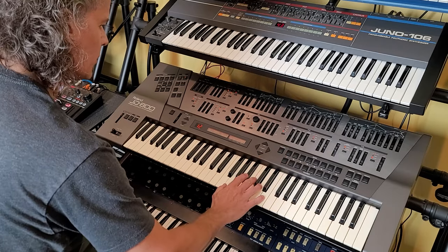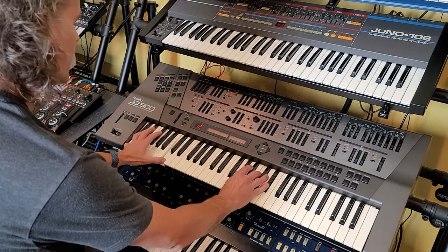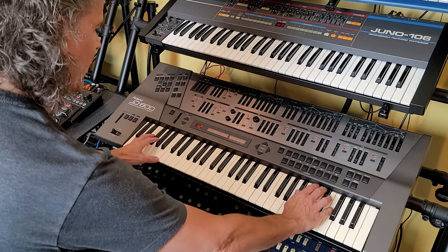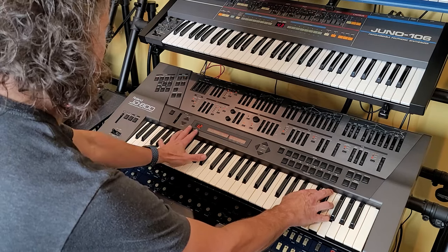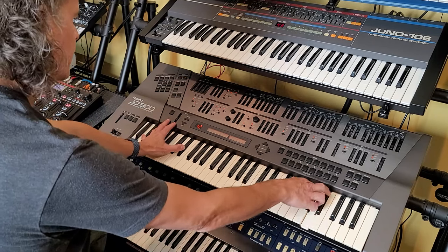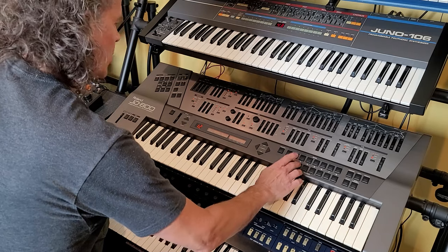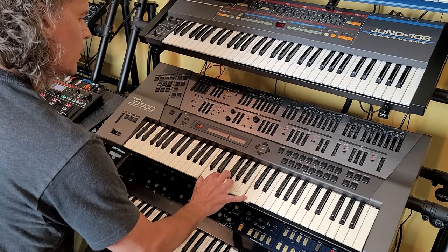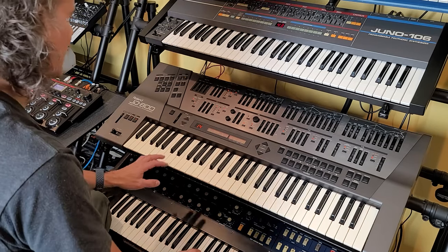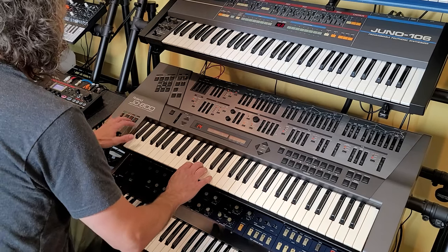We might have to change some things, but oh, I love the pad on the JD-800. It's very aptly called Massive Pad. Crystal Rhodes - it's a very dated sounding sound. Synthedelic bass. That's it.